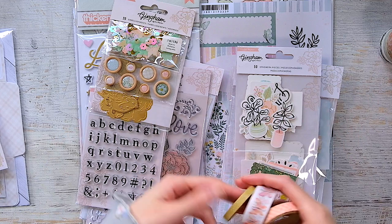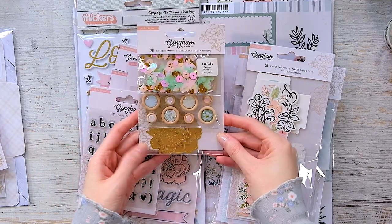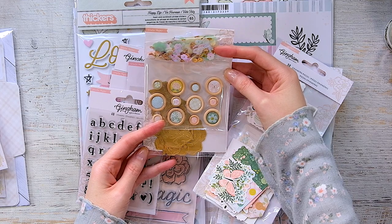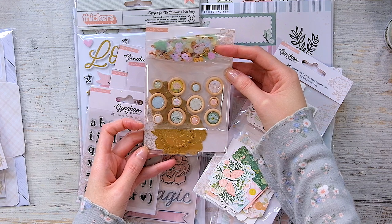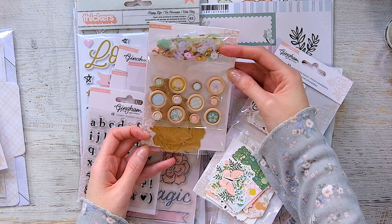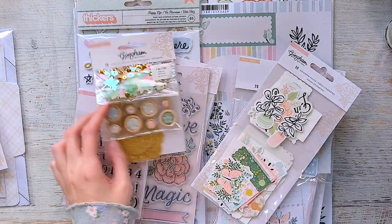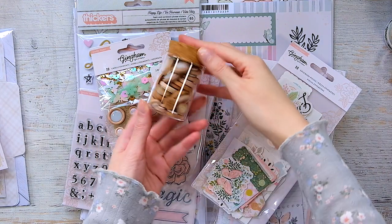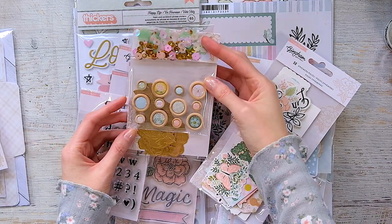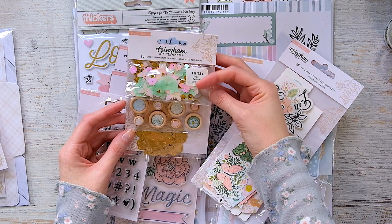For embellishments, I bought the embellishment pack basically just for the buttons — I love these little woody buttons. I love to collect them but I don't actually use them on anything, and I really need to start. I've been collecting these little buttons since I joined Two Peas when I first started scrapbooking. I have a little container that's overflowing — the cork doesn't even go on it anymore.